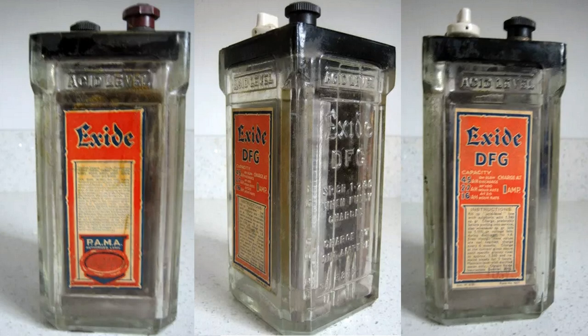An accumulator was rather like a large square-shaped glass bottle with a handle on the top for carrying it. Most people owned two accumulators, so while one was in use, the other was on charge at the local garage, cycle shop, or radio dealer. On average, an accumulator had to be charged every week.